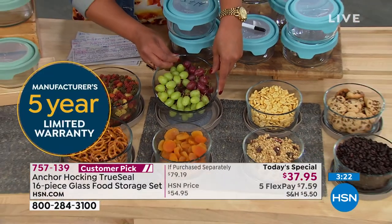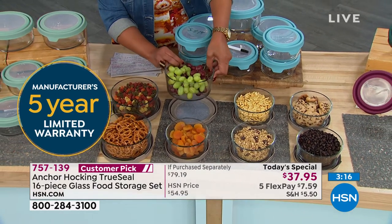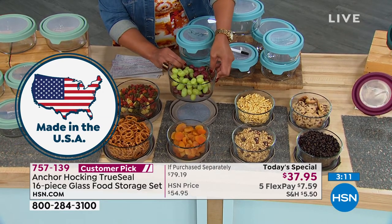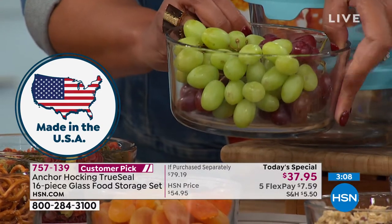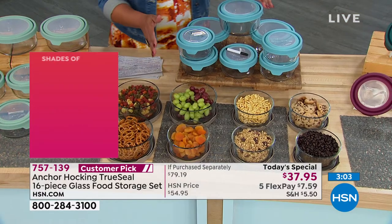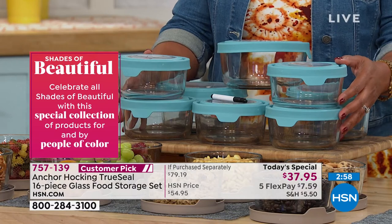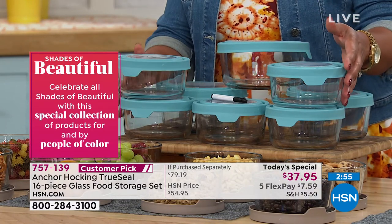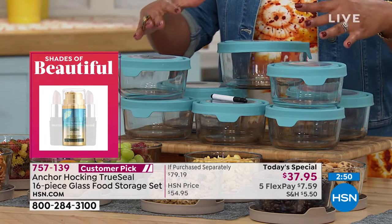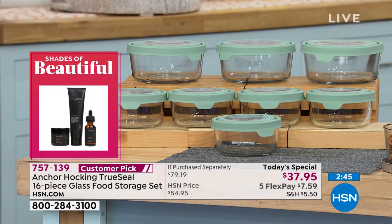These are dishwasher safe and come with a five-year manufacturer's limited warranty. So this is glass — if anything breaks or cracks, which I've never had a problem with, it is a five-year warranty. I want you to get yours today because this is the first time we're giving you 41-cup capacity. You're only paying 89 cents per cup — that's 41-cup capacity, 89 cents a cup.